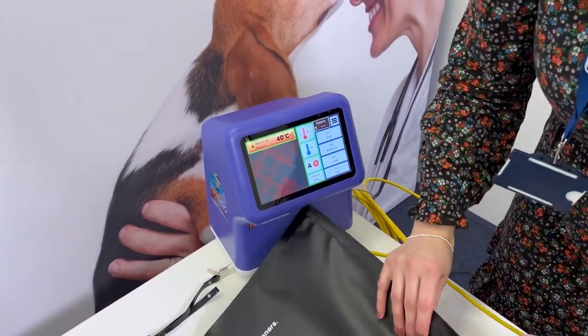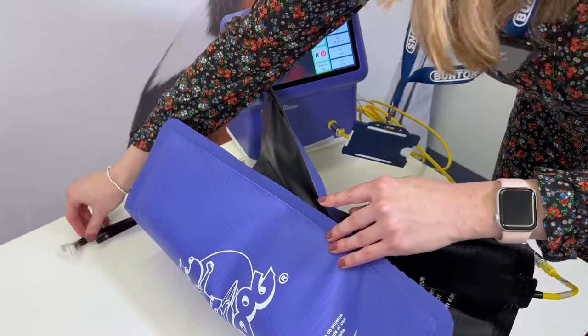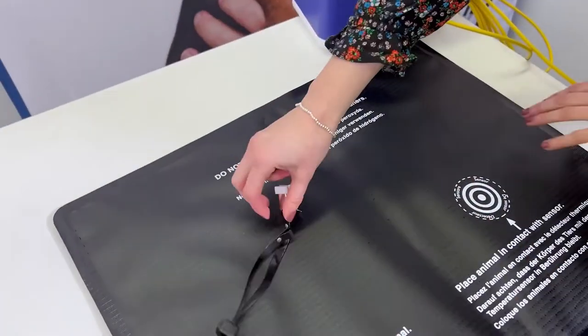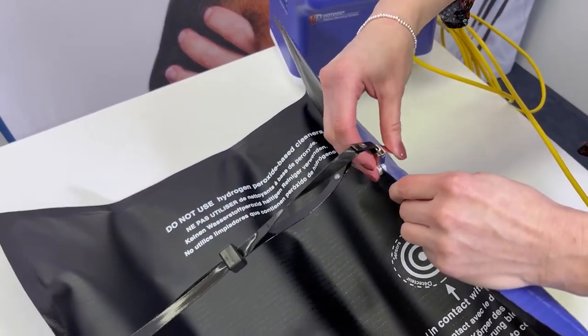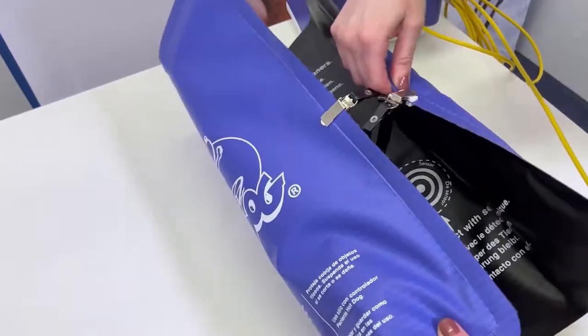When you fold up the hot dog blanket with your patient in the middle, you can secure it with the clips by clipping it over, pulling another one, clipping it over again, and securing it around the patient. You can fold them all the way up like that.